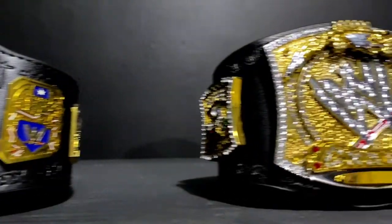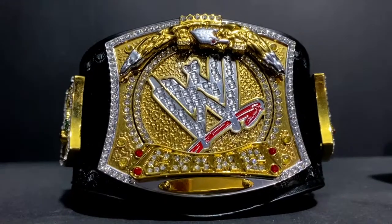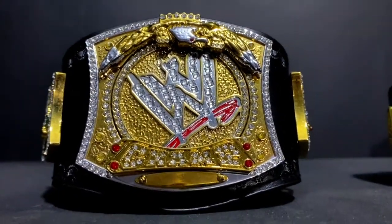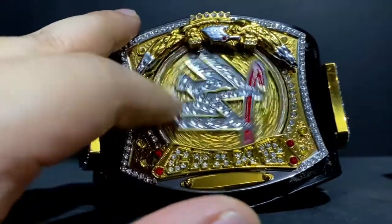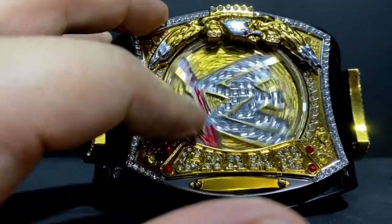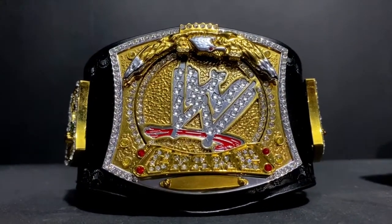For my second Mini Replica Belt, this is the WWE Championship Spinner version. Yep, and it spins too — I just want to spin it for you real quick. It doesn't spin as smoothly as the replica ones.